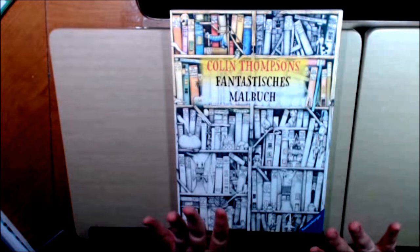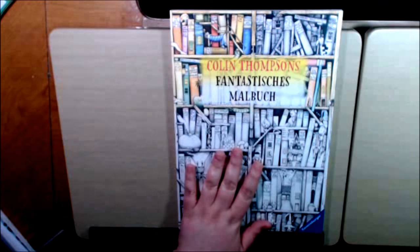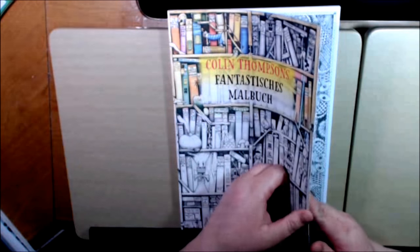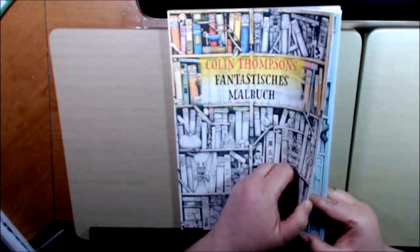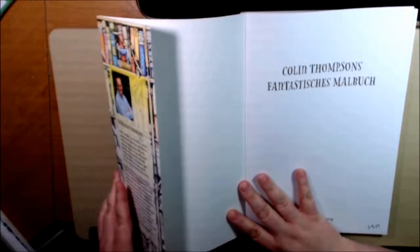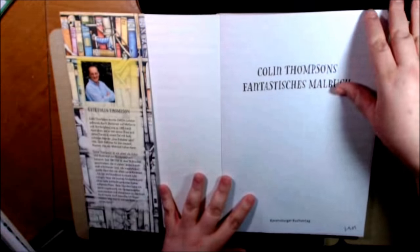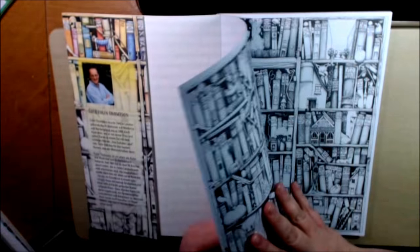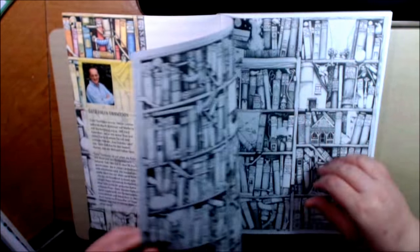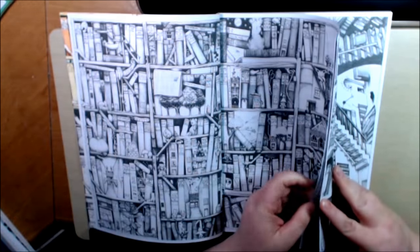It's bigger than a normal coloring book — it's 8 by 11 and it doesn't even fit on my table, it's so big. It's grayscale, which I love. The dust cover has a little story about Colin Thompson. The paper is a nice heavyweight paper; it will bleed through though. It is double-sided and it's not perforated.